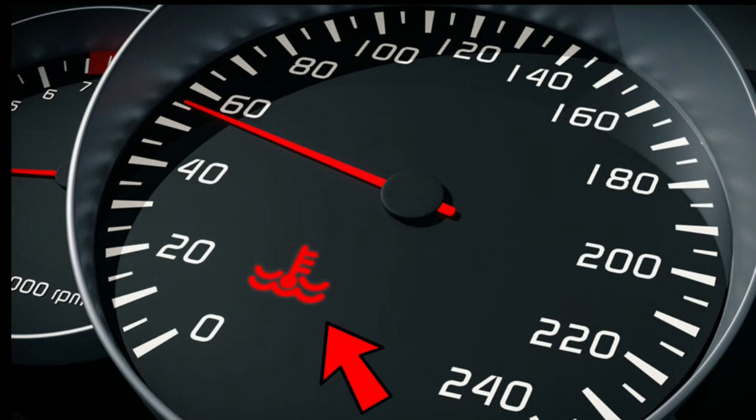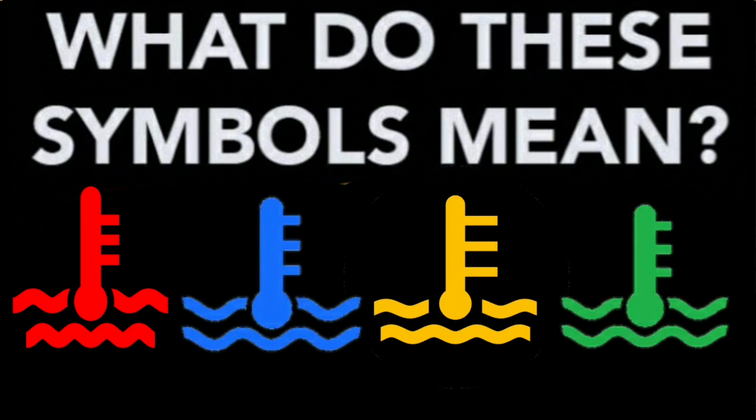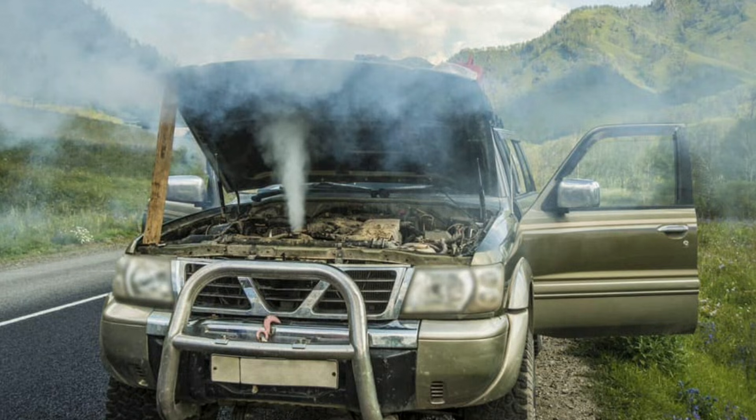How to fix engine coolant temperature light. If you see a coolant temperature warning light on your dashboard in red, blue, yellow, or green, it's important to address the issue promptly to avoid potential engine damage. Here's a guide on what to do for each color.